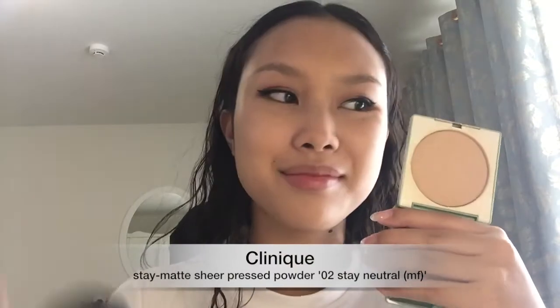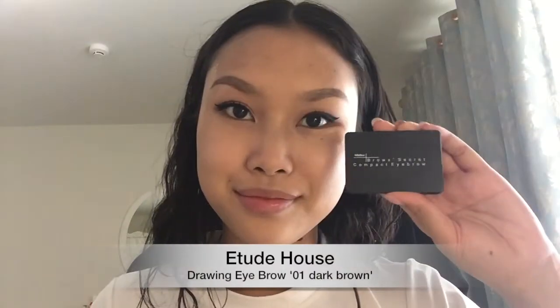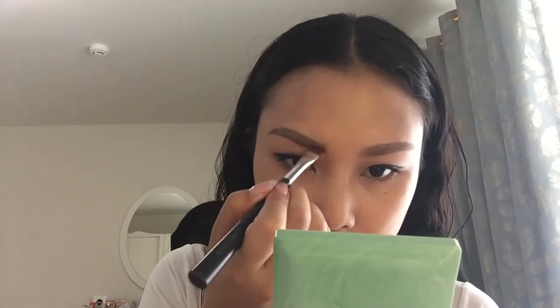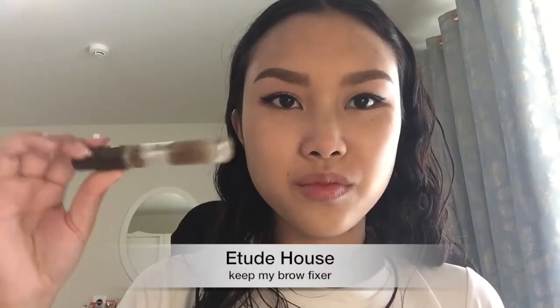Now to set my eyebrows, I'm going to use the Clinique Slay Matte Sheer Press Powder to prevent any glide on. I'm going to draw my eyebrows with Etude House Drawing Eyebrow to outline the shape, and then go in with my Miss Teen Bro Secret Compact Eyebrow Kit, using the powder to give my brows more color and a fuller, fluffier look. I always start from the lightest to the darkest color, from the inside to the outside. And now I'm going to use my Etude House Keep My Brow Fixer to set my eyebrows.